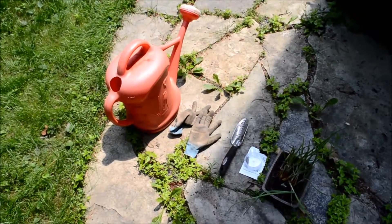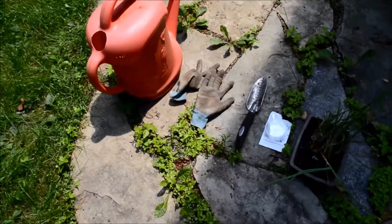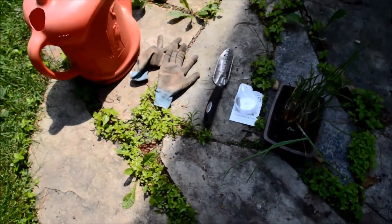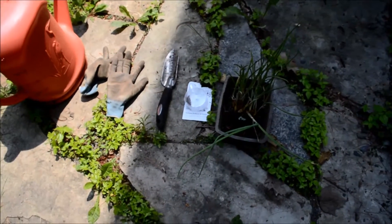In order to plant, what we're going to need is a watering can, some gardening gloves, a trowel, and either our seeds or our plants.